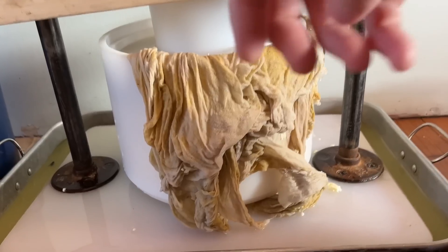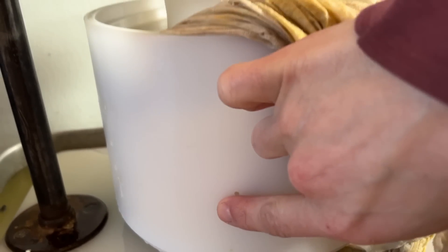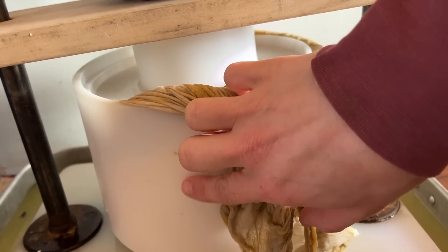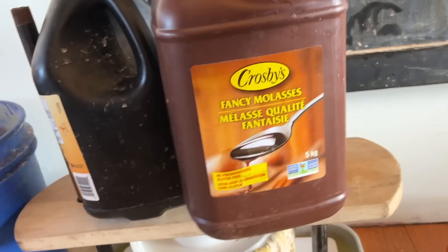The cheese doesn't need to be flipped just yet, but I need to add more weight in a minute. It's been about 15 minutes. I'm going to pick up straw for the cows in about half an hour, come back, and then flip the cheese — it needs about an hour. The whey was coming out of the holes and now it's stopped, so this is my cue to add more weight.